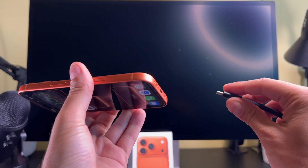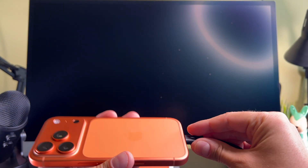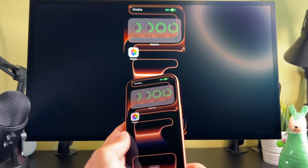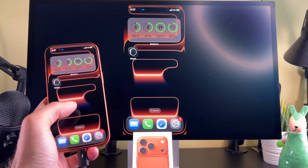Hi everyone! In this short video I would like to demonstrate how to connect the brand new iPhone 17 Pro to a monitor. Let's start it. Thanks to the USB-C port I just easily plug the USB-C cable into my iPhone and it's ready to use.